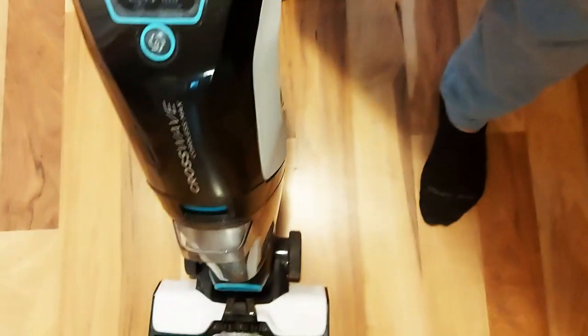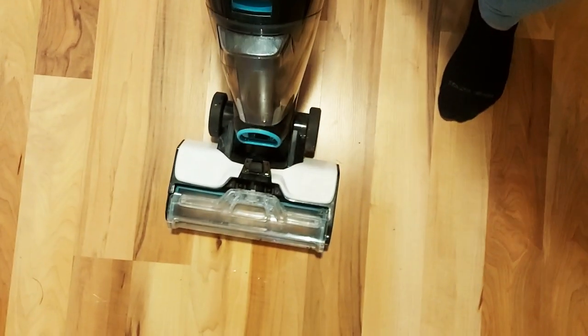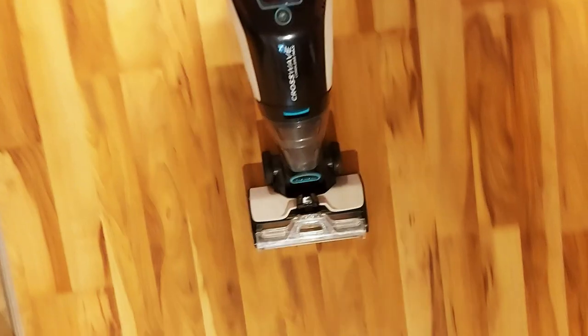What really impressed me was the battery power. I have a 1,000 square foot apartment and I was able to do my entire apartment in one charge, which was really impressive. Runtime on the battery is around 30 minutes, but how does it actually clean?